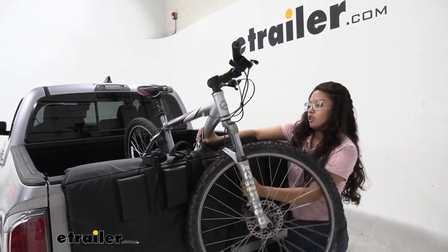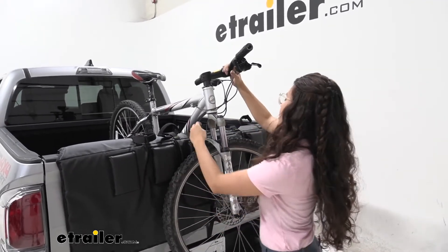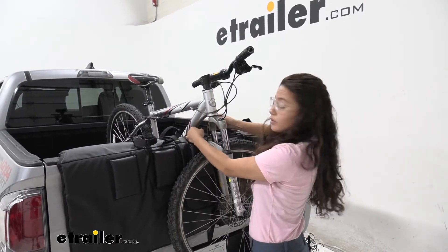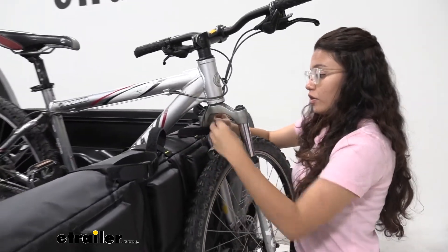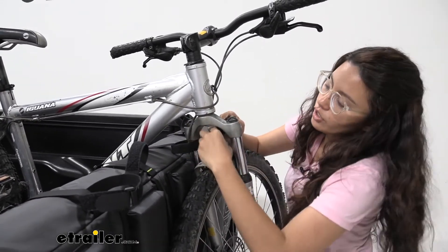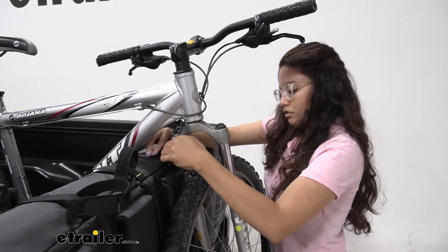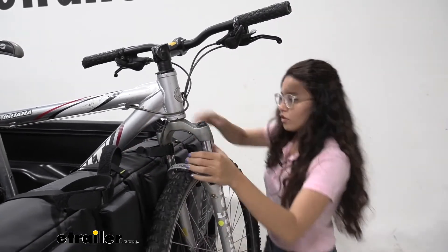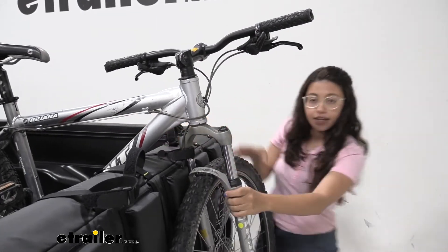This works with bikes in that you just set it inside. Take this strap out and wrap this hook-and-loop strap around the bike and secure it. Just make sure that the wheel is facing perpendicular to the bike, and you're good to go.